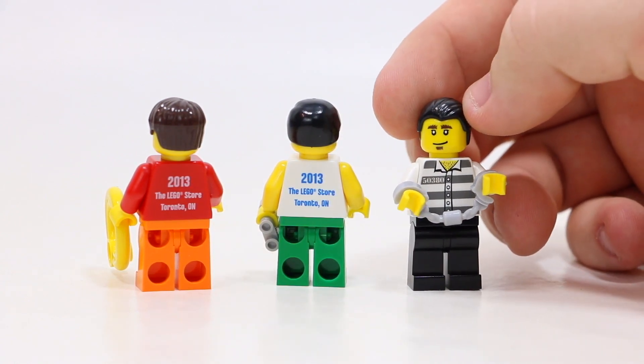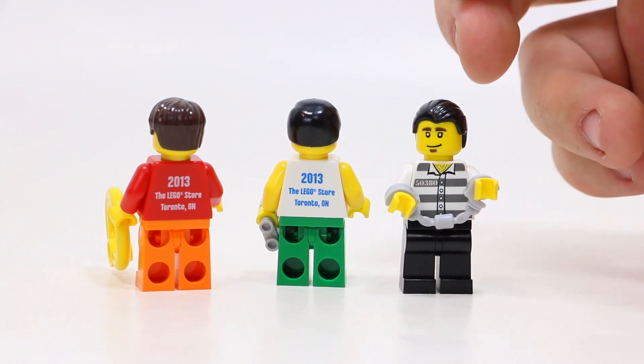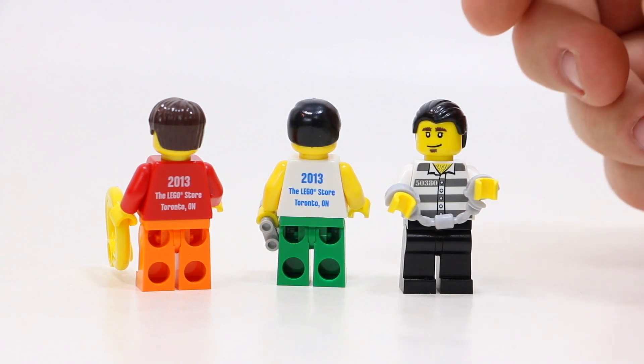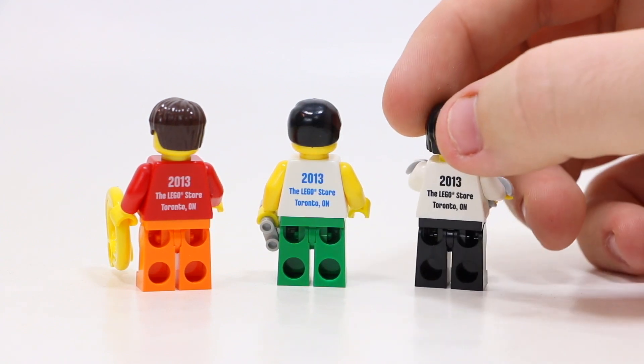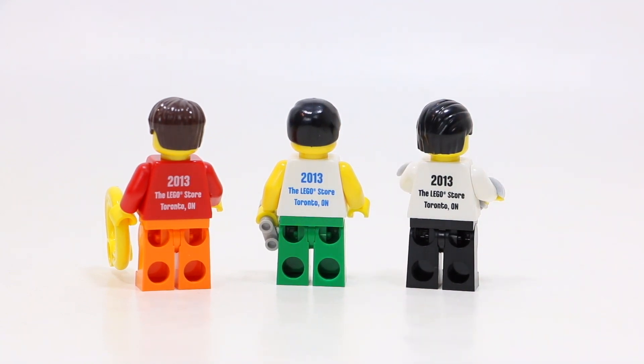And then, of course, finally we've got the robber here. He's been caught — he's got his handcuffs. As you can see from his face, he's got a smile, which is weird because he's a robber. He's got slick back hair as well, which looks really cool. And when you spin him around, he's also got the same custom LEGO Store printing — 2013 from Toronto, Ontario.